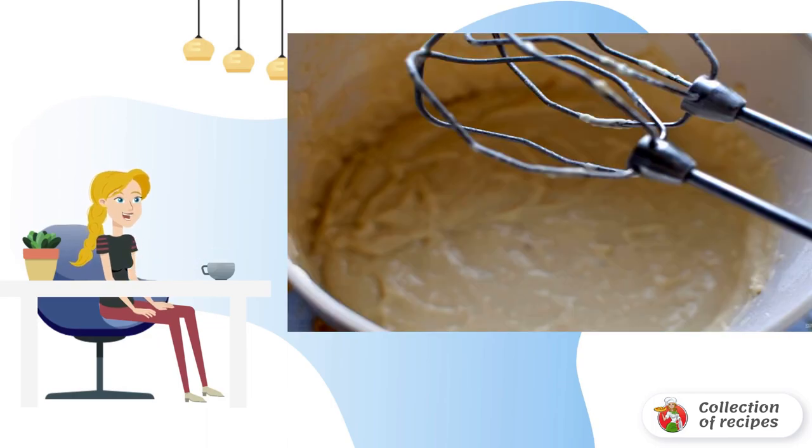Pour in the flour sifted with baking soda and quickly knead the dough with a mixer at medium speed.